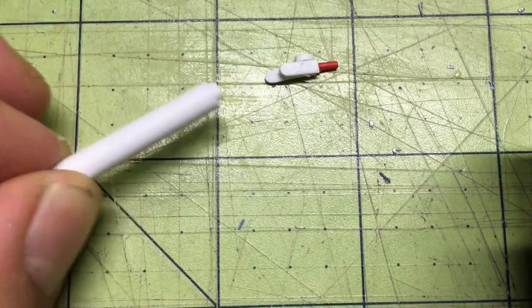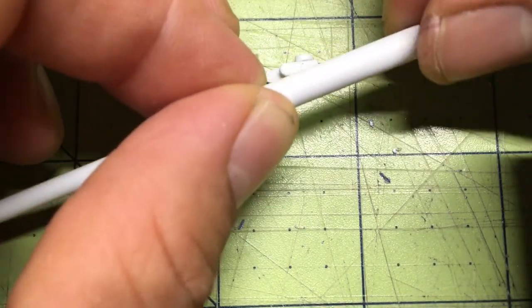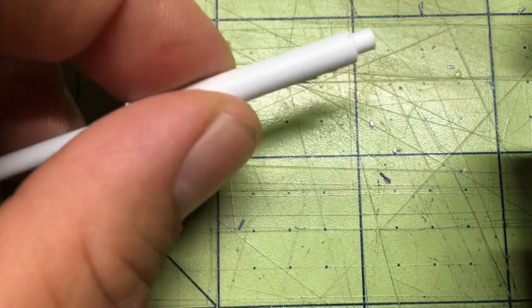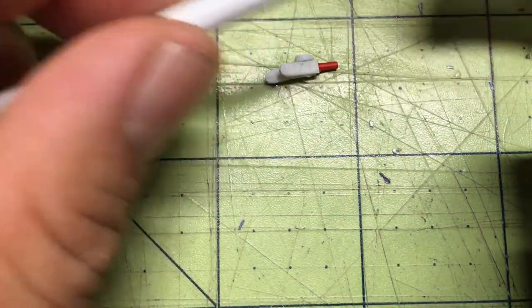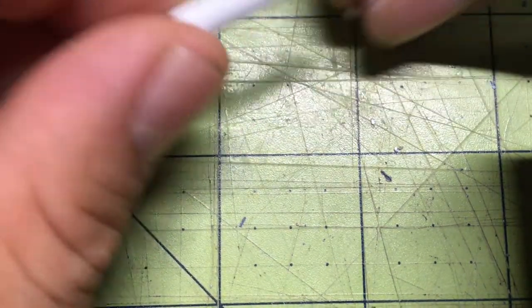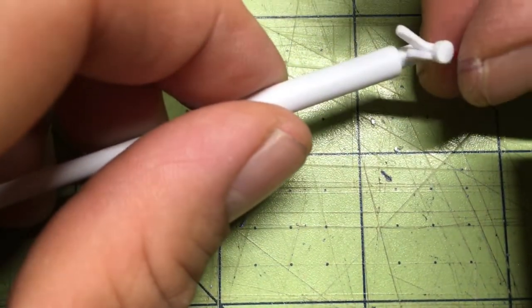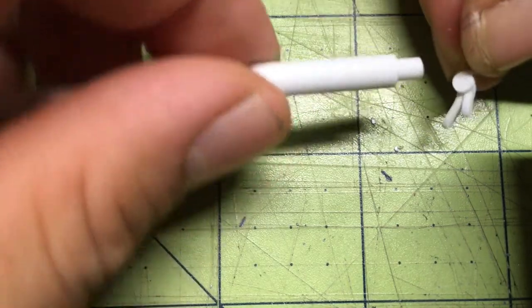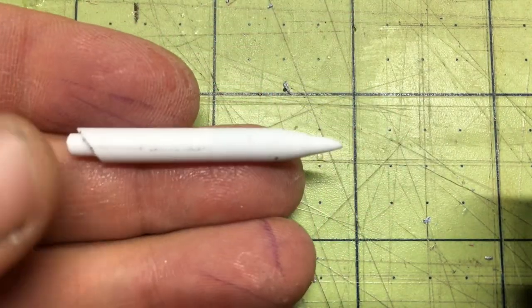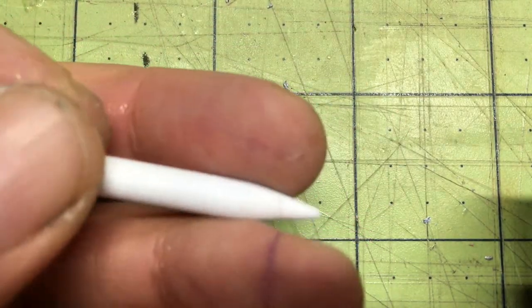I'm going to cut it where I want it and round this piece off with my drill — use it kind of like a drill bit so it spins around, because I don't have a lathe. I'm gonna sand it up, then glue it back here. I spun it around and got this point that I wanted right here.